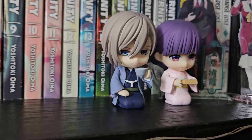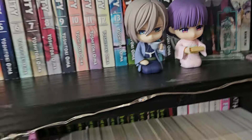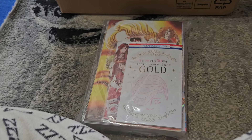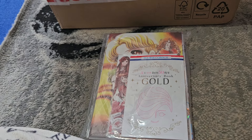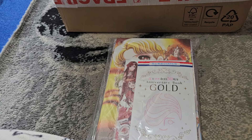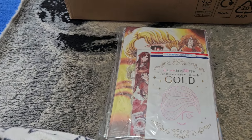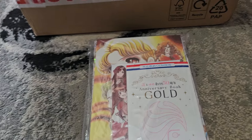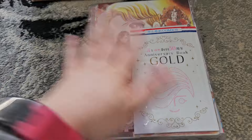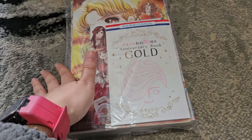The first thing I ordered is the My Happy Marriage nendoroids, which I already have sitting on the shelf. The next thing I ordered was two Hana to Yume magazines, and they're both the 50th anniversary editions. There are two variants: the white one with all the male characters on it, and the red one with all the female characters. I ordered both, but the male one hasn't arrived yet — this is the one with all the female characters.